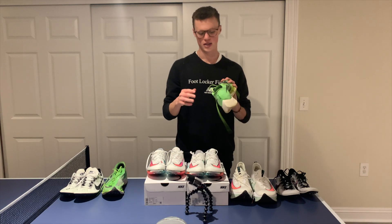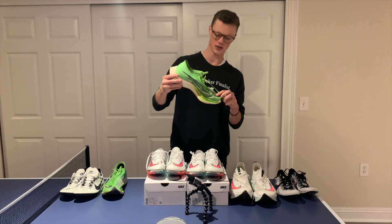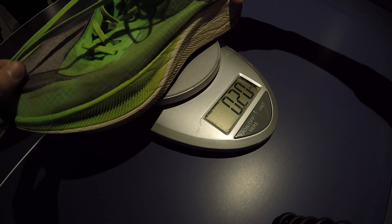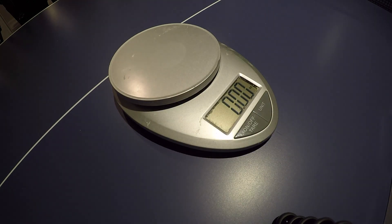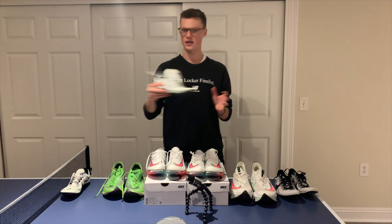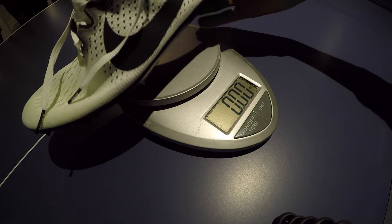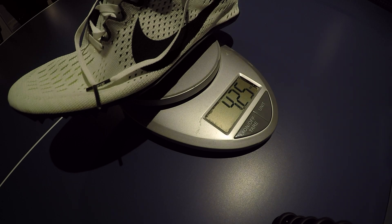Moving on to one of my all-time favorites — the Vaporfly Next Percents. Definitely my favorite road racing shoe. These come in at 7.4 ounces in my size 11, so definitely not as light as some racing shoes out there, but still not bad. And lastly, the Nike Zoom Victory from about two years ago — in my size 11 those come in at 4.25 ounces.